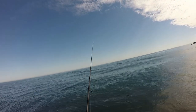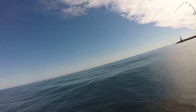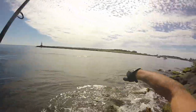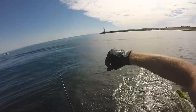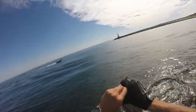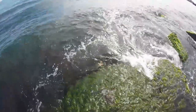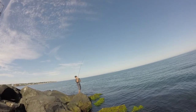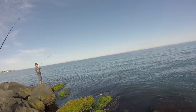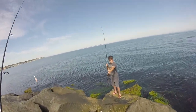Oh, there was a bite right there. There he is, got him — might be a fluke. Sea robin, little guy. Better than catching nothing. See you later buddy, there he goes sliding down the rock. Joe hooked up — Joe's got one! Oh, Joe got the first fluke of the day — well actually the second fluke. That actually looks like a keeper. Let me measure him. That was pretty sweet Joe, it's like a 17-18 inch fluke.